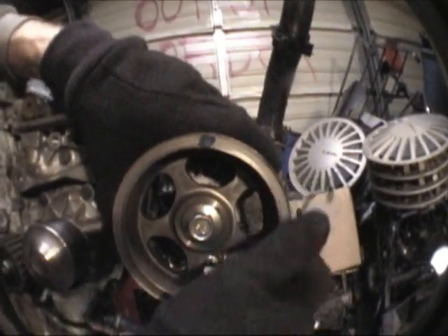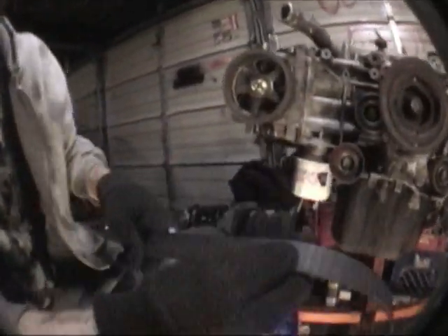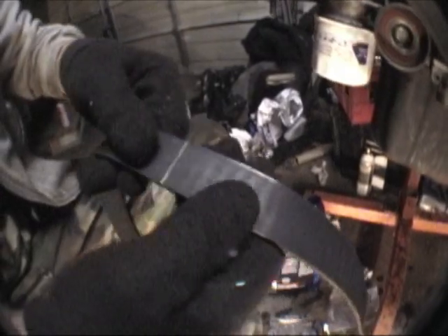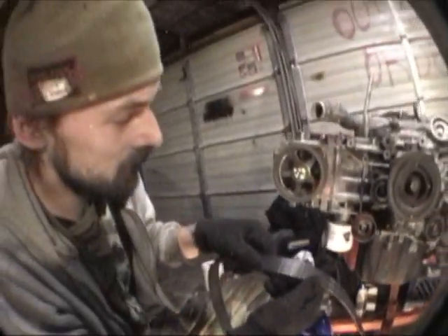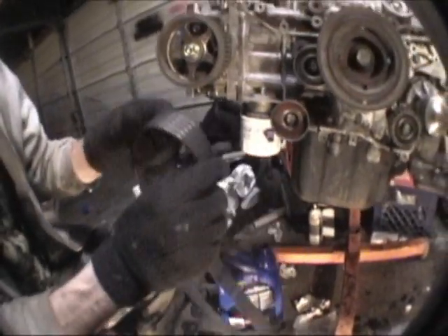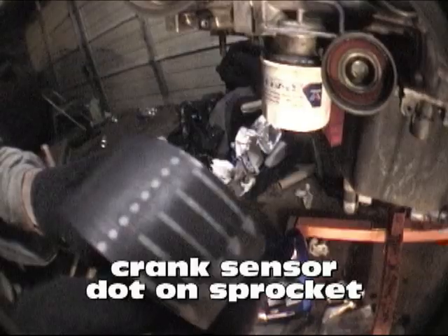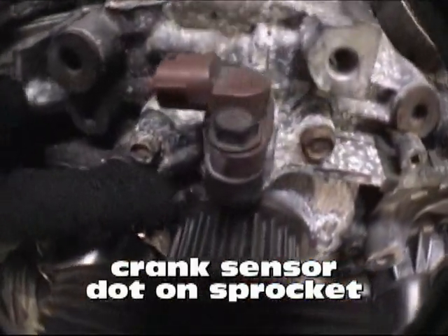If you take a close enough look at this belt you're going to find a series of marks on it — there's one, there's one with dots, and there's one more. If you notice there's a direction indicated by arrows — the belt goes on this way. If you put it on the other way it's backwards, because it goes with the rotation of the engine. So this dotted line is going to line up with our mark on the cam sensor — the hash mark on the top of the cog.